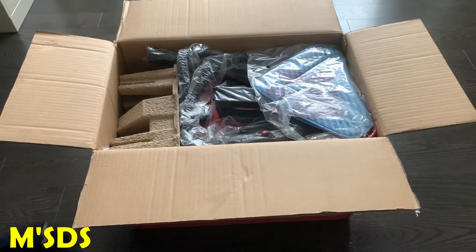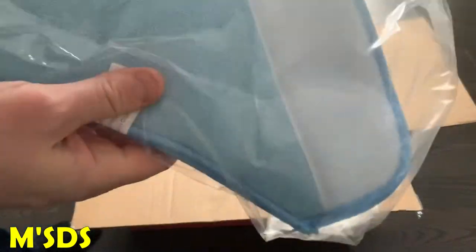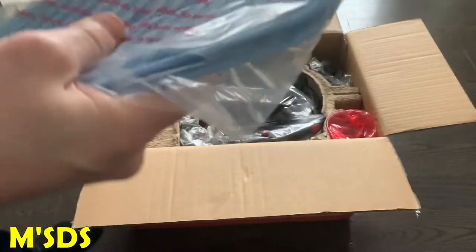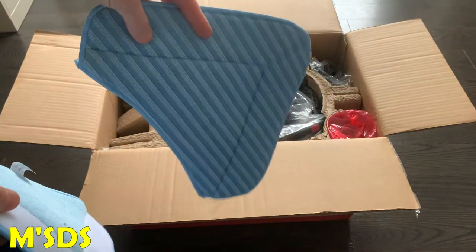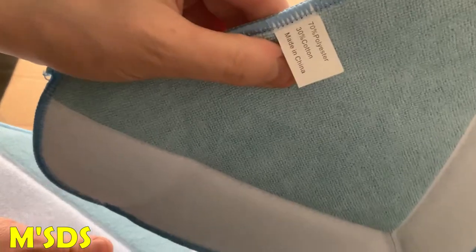Next in the box is two microfiber pads. You're all familiar with them — we use them to clean wood floors. You get two of them. They're 70% polyester and 30% cotton.